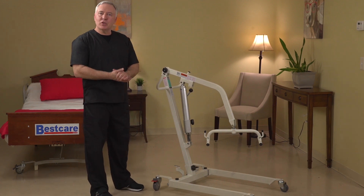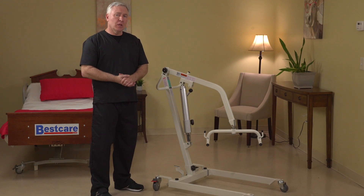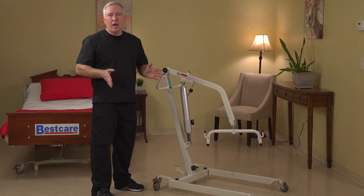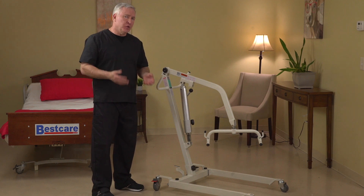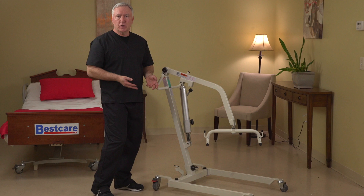Hey everybody, this is Damian with Best Care here to talk about our PL400H Specialty Lift. The PL400H is one of our products that's been in the line for quite a long time. It used to be called the Genesis Patient Lift, and now it's called the PL400H and it's a specialty lift.